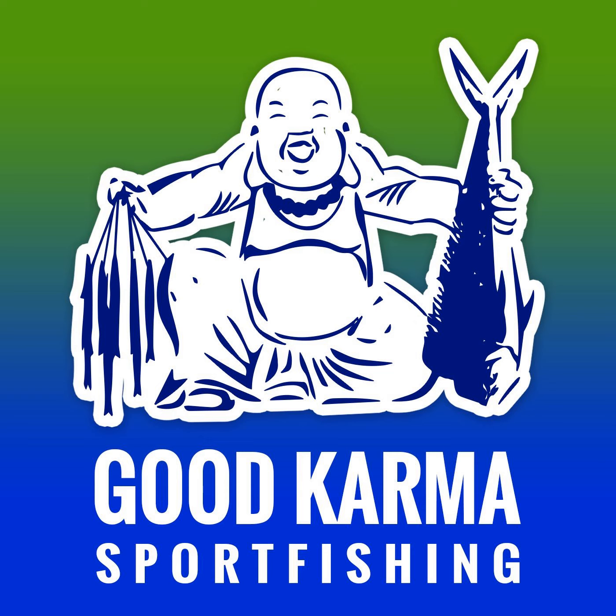Refer to the show notes for more details. The next product I'm going to talk about is something I just trialed over the weekend on two — actually three — different charters, and the product is kicking ass. I am so happy I found this product. The product is called a bait button.